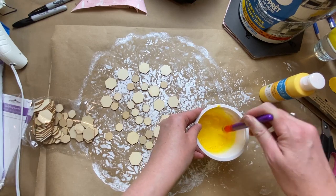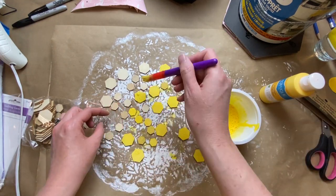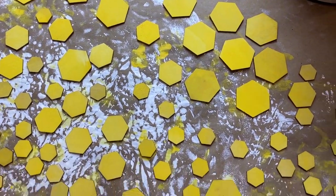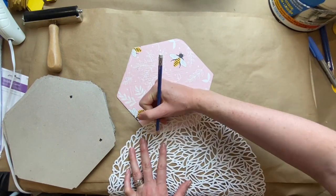I'm also embellishing with these little wooden hexagons that I got from Dollarama. I know a lot of you don't have access to Dollarama — you could totally just cut these out of cardboard. I know it's a little bit tedious but I think this project is worth it. There's a little bit of tedious stuff in here, but hopefully you guys will agree it was worth it.